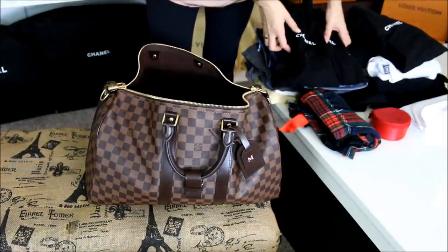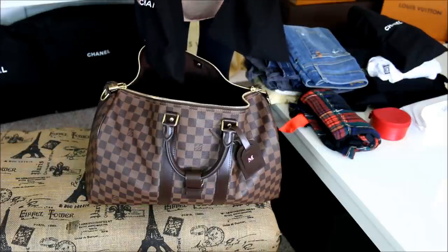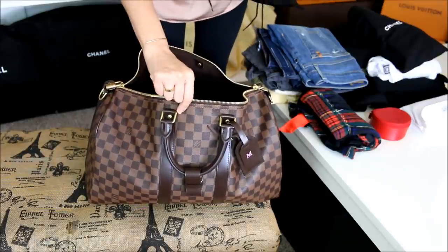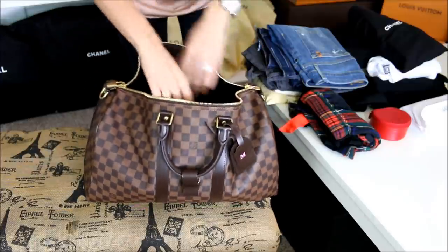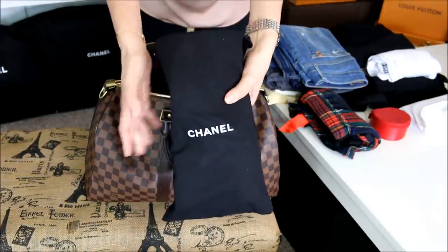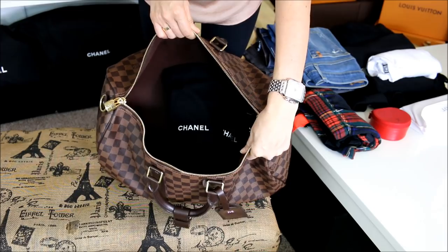First things first, I have a total of two pairs of shoes. The first ones are Chanel ballerina flats, and I have each of these in their dust bags. Anytime I use the Keepall for travel, if I do have shoes in here, I find it easier to put the shoes at the bottom because it kind of lines the bag — this item doesn't have a whole lot of structure. The other pair of shoes are Chanel espadrilles, and I put these in one dust bag, placing both pairs at the very bottom.